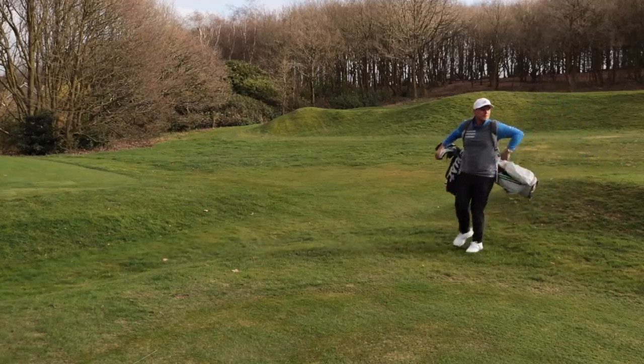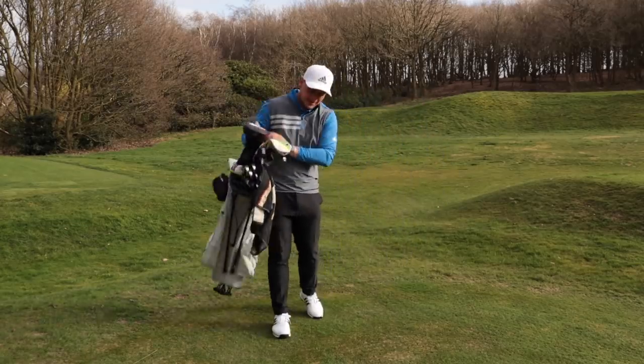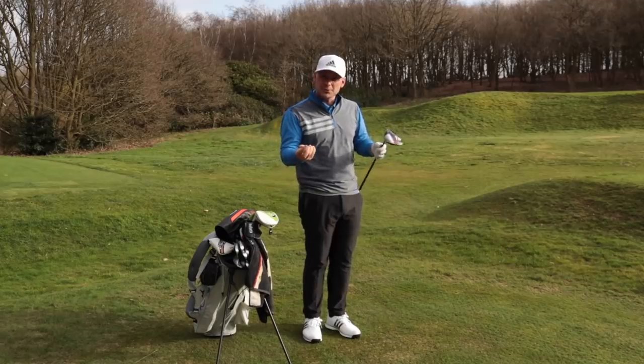I must admit I'm a huge fan, a big advocate, a massive thumbs up from me when it comes to lining up putts. I think far too many people don't line up putts — I even did a video on it, I will link that below. I just think it makes it way easier to actually confirm where you're really aiming. But when it comes to off the tee...